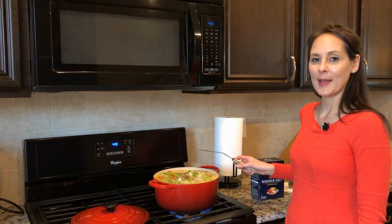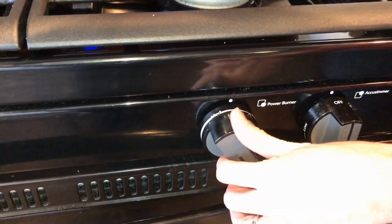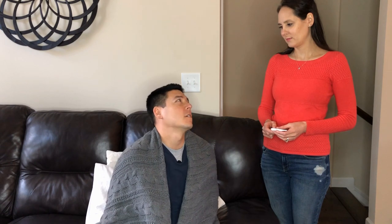My soup just started boiling. I'm going to go ahead and add some salt and pepper, and then I'm going to put it on low for two hours. Oh, I got a man cold — it's the worst ever. I think it's like any other cold though.